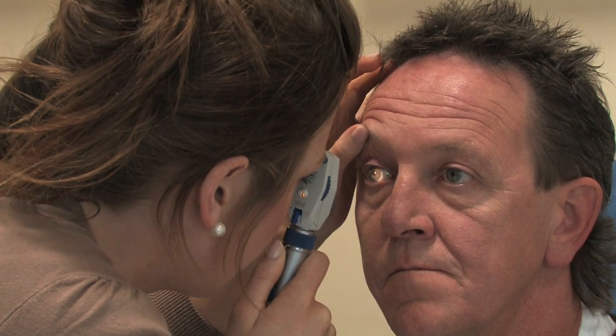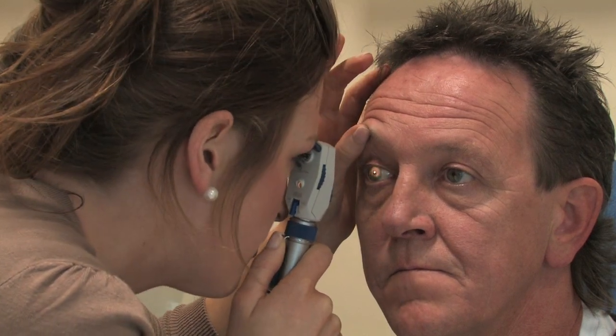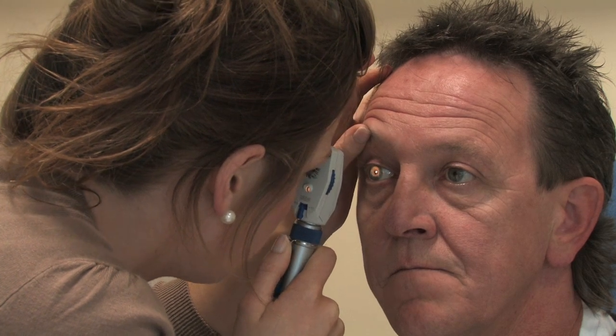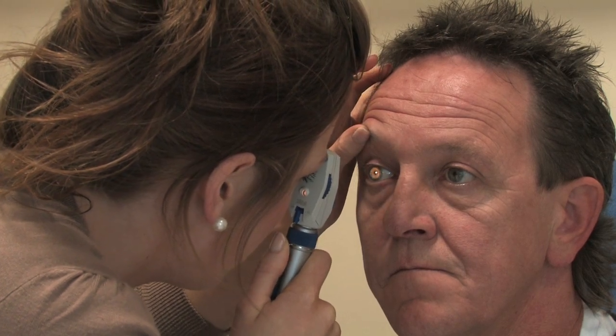We're then following the retinal vessels into all four quadrants. We're observing for arteries and veins, and we're looking at their colour and their size.